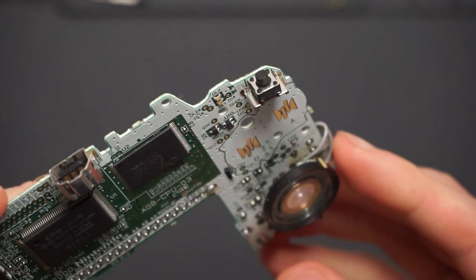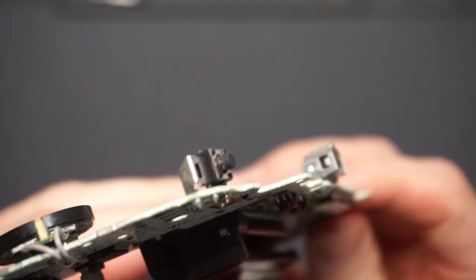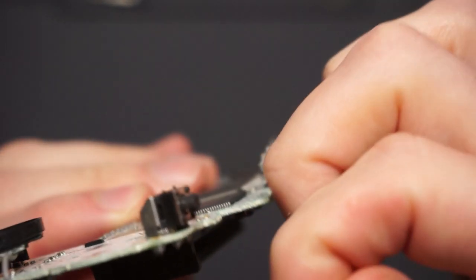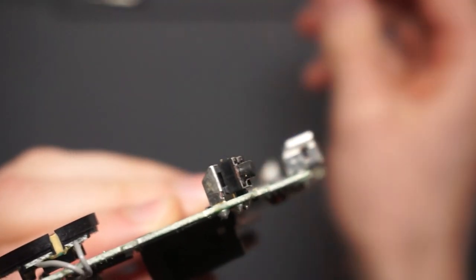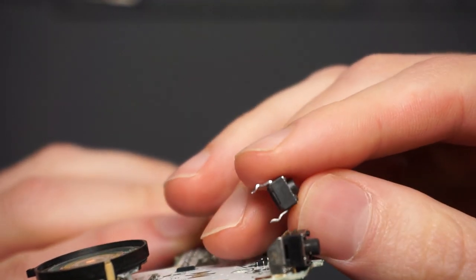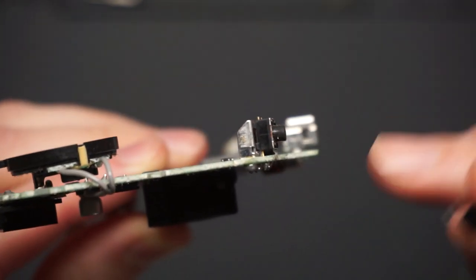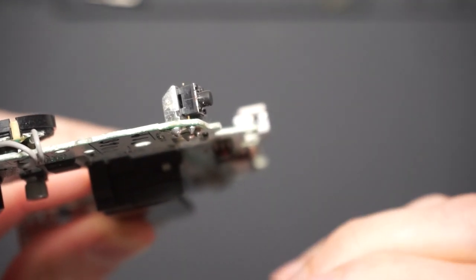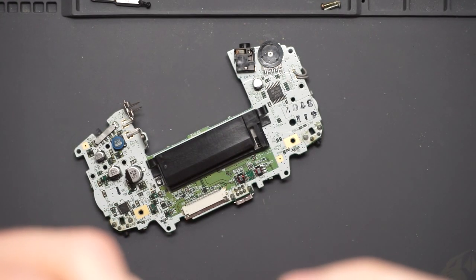If we look at the switches on the Game Boy, you can see the legs point down from the button as opposed to back. So if I just put these side by side, you can see I'm going to have to bend some legs down so they go through the holes on the board. These are tactile buttons, so they're a lot more clicky when you press them.